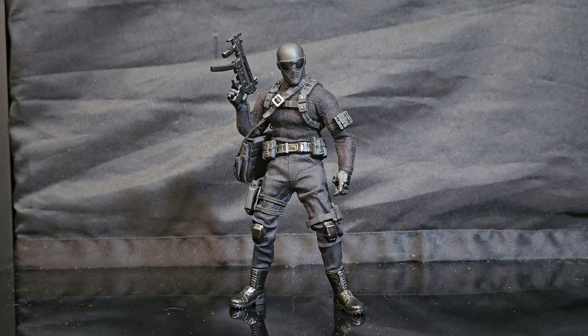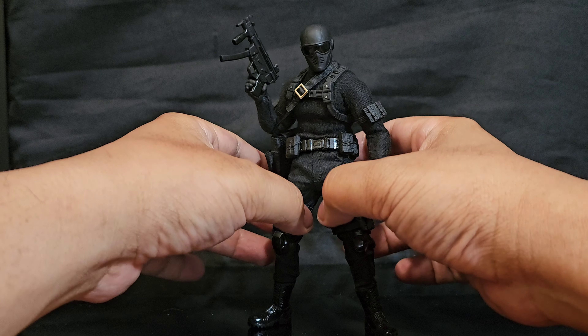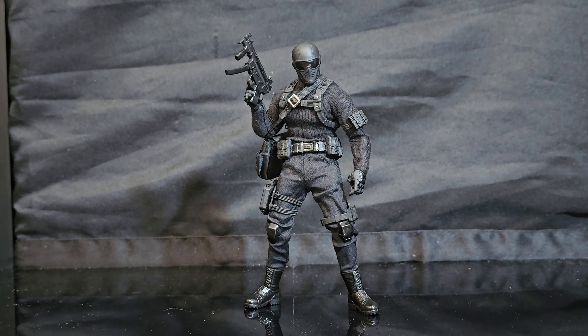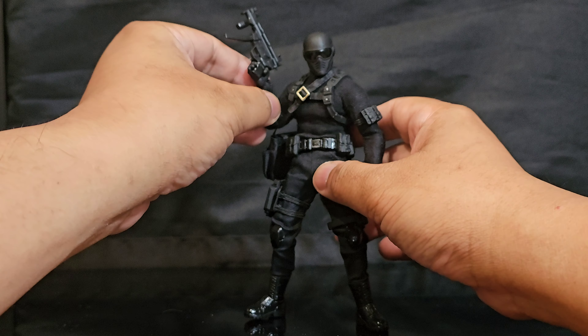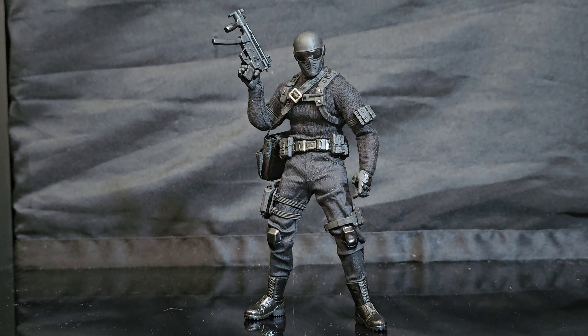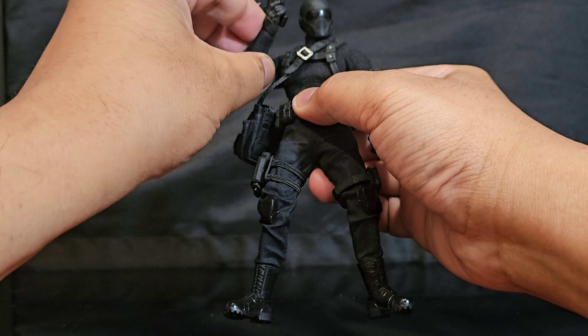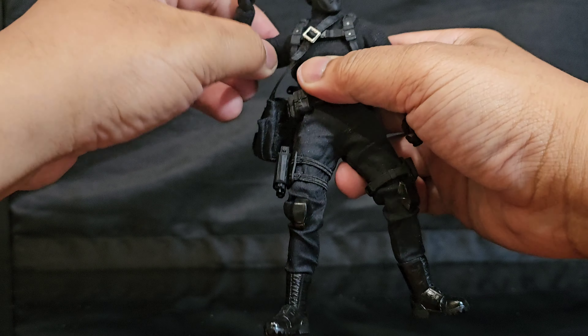I'm going to begin with an alibi. One of the things I forgot to mention in the video is that it is almost impossible to give this guy the sexy sniper pose, which is my most favorite thing to do on a fig. That makes it very hard to figure out what grade to give it for the price point. I don't think it has the bicep swivel required to make it happen.